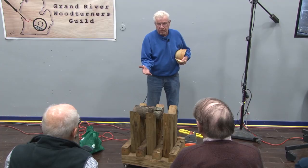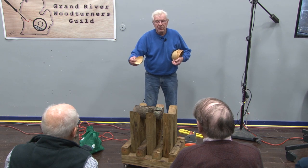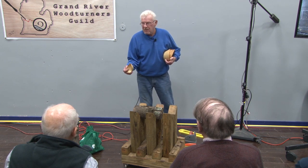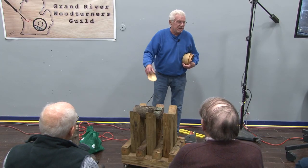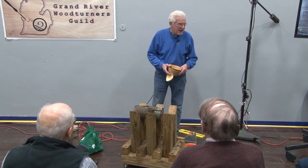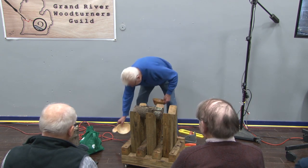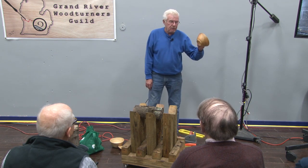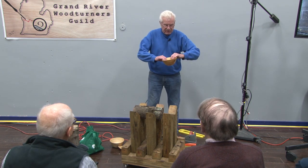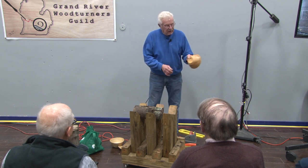You don't have to make a round bowl. People will say 'well that's not a round bowl,' and I tell them, if you want a round bowl go to Kmart and buy a plastic one. This has got a little character to it, and that's what I think we're all about — something handmade that's got character.